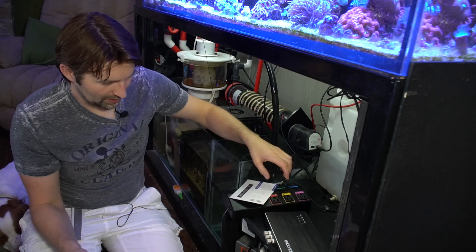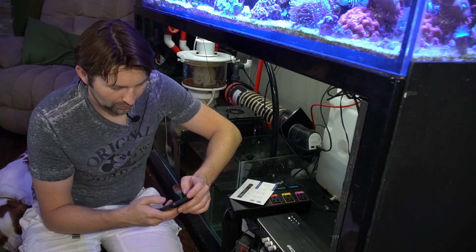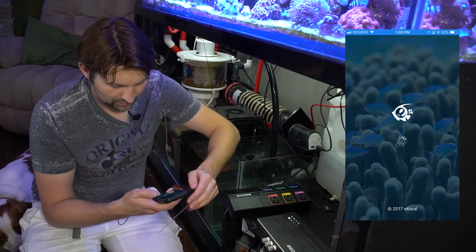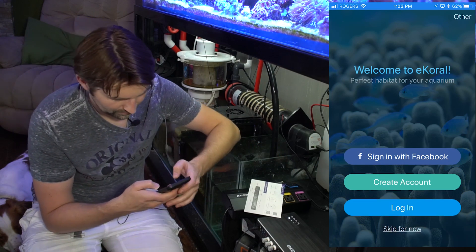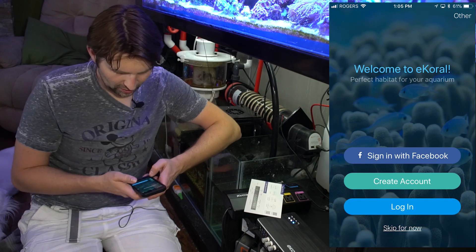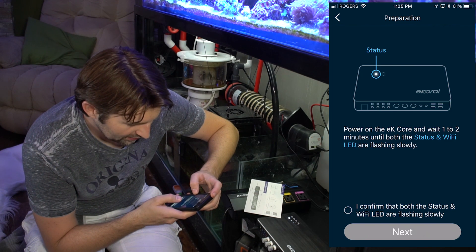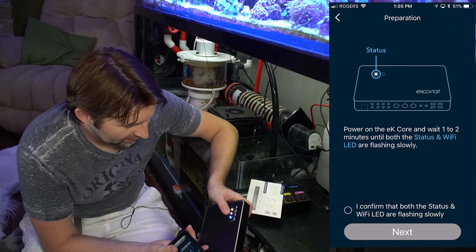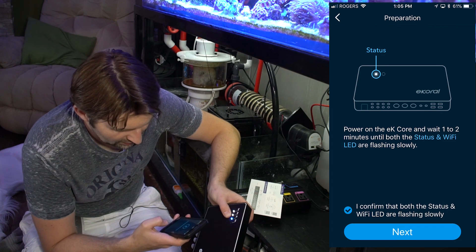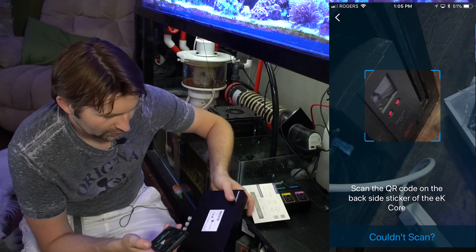So let's turn on our controller. For the app, it's called EK Coral Pro — I just downloaded it from the app store. So we're going to launch the app. It wants us to pair it via Bluetooth. Skip for now and just create a quick account. So we just create our account and log in. We click the plus sign to add the first new eCoral — power on the coral, wait one to two minutes until the status and Wi-Fi LEDs are showing. They're both flashing slowly, so we're good. Click confirm and next. Now it's checking the Bluetooth connection. It wants to access my camera to scan the QR code sticker on the core — we've got a little QR code on the back, so I will scan that.